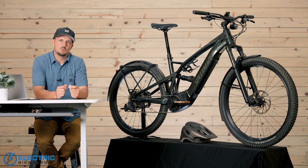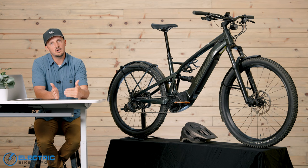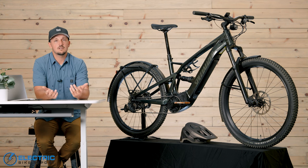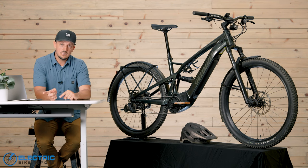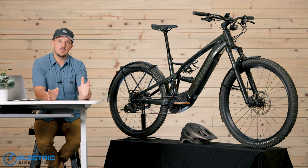Now the hill test, where we take you out to Hell Hole and you'll see what this bike can do in terms of hill climb. Everybody, when they buy an e-bike, one of the biggest advantages is it can climb a hill and you're not dead at the top. So how well did the Taro X do? Let's send you out to Hell Hole where you can ride along with me for both the turbo and eco power testing.